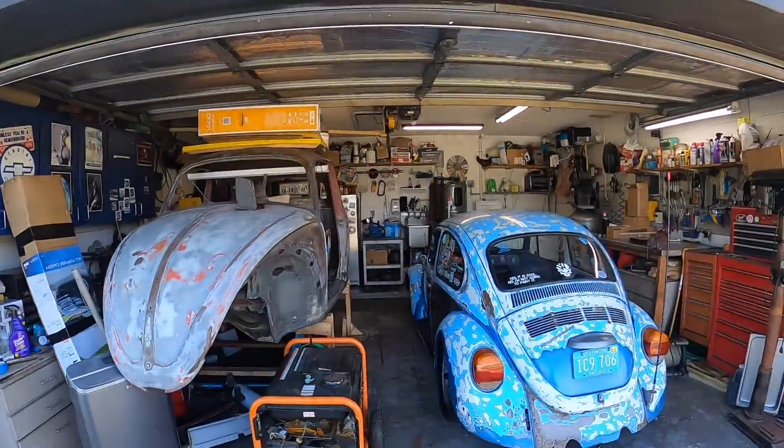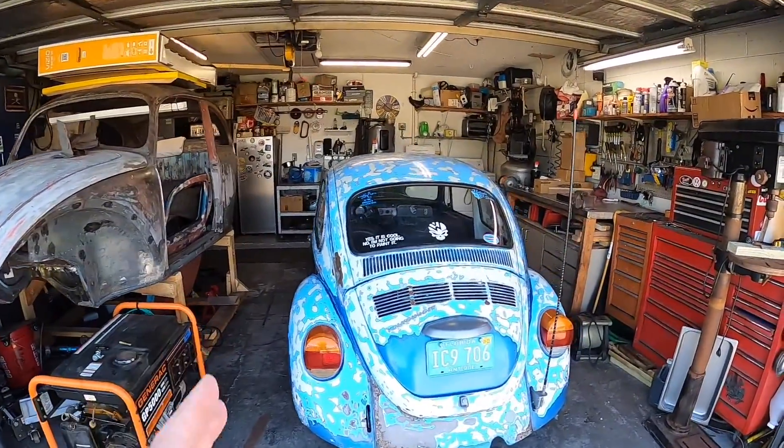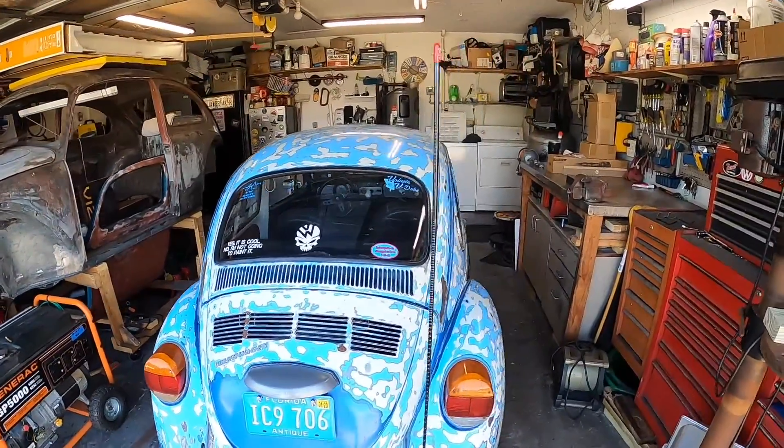Hey YouTubians, welcome back to another video. Today something a little different. In this channel, we normally work on Volkswagens. This is Jawbreaker, the 1973 Volkswagen Beetle.